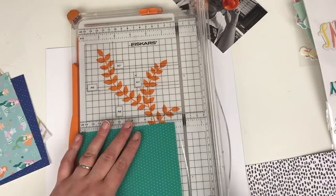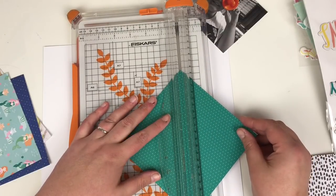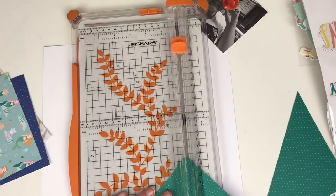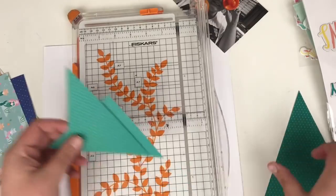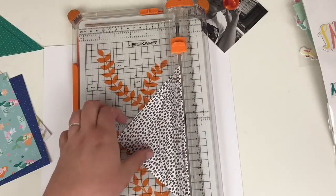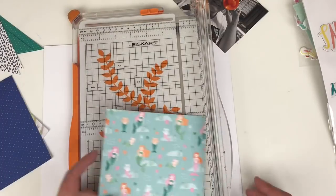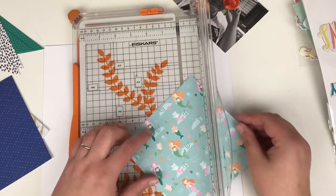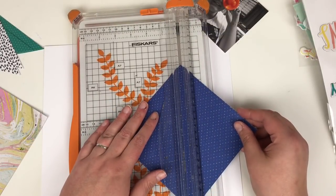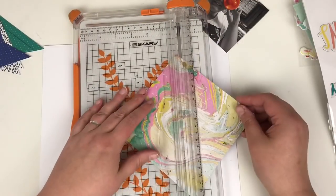I'm just trimming off the perforated edge of each of the 6x6 papers. The whole idea is I'm going to deconstruct and reconstruct the squares into triangles and create a diagonal pattern across the page. I'm cutting these papers in half diagonally and then half again. I was going to use this mermaid paper but I wasn't sure the pattern would work for triangles, so I decided to go without.